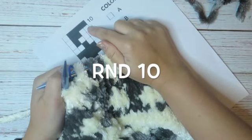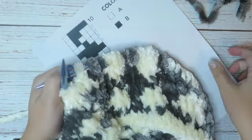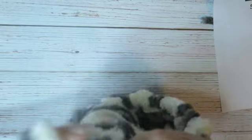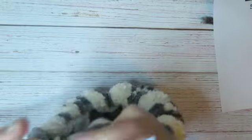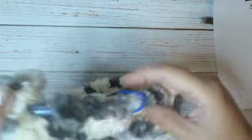And the last, 10th round: four gray and one white — 1, 2, 3, 4 and one white. Repeat to the end of the round.